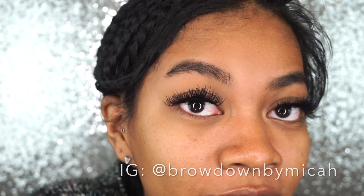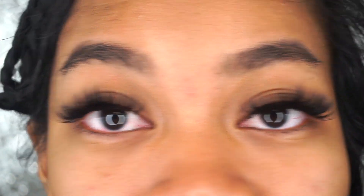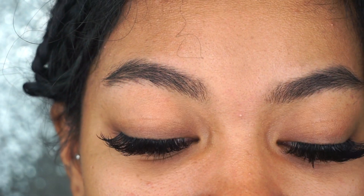Just FYI, if you guys are wondering where my eyelashes are from, these are actually eyelash extensions I just got done today by Brow Down by Mika. I'll leave her Instagram and her social media down in the description box. If you guys live in the DMV area, I definitely recommend getting your eyelashes done from her. Let me zoom in real quick — do y'all see these volume lashes? They are so popping and I love them so much.